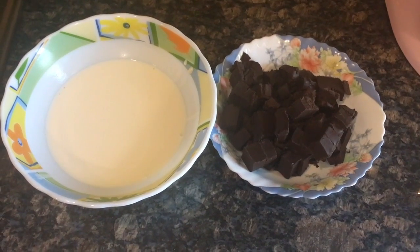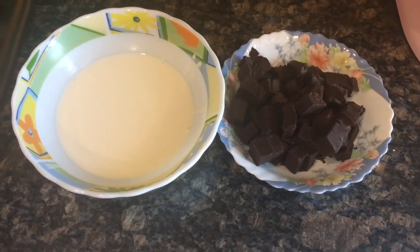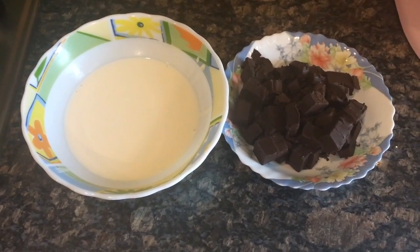A chocolate ganache is extremely simple to make — you only need two ingredients. You need 200ml of fresh cream and 250 grams of chocolate. You can use milk or dark chocolate, either of them. The cream we're using in this recipe is just plain amul fresh cream, which you get in all grocery stores around you.